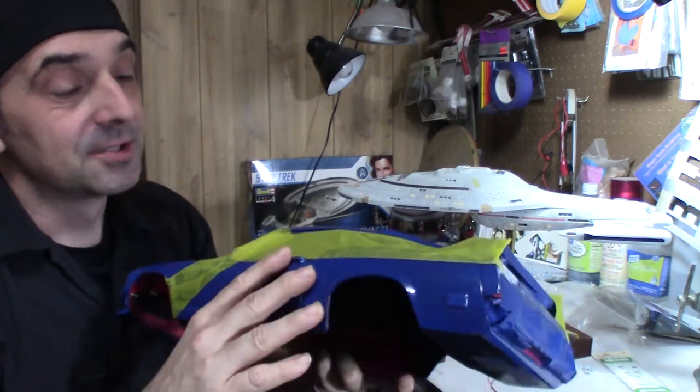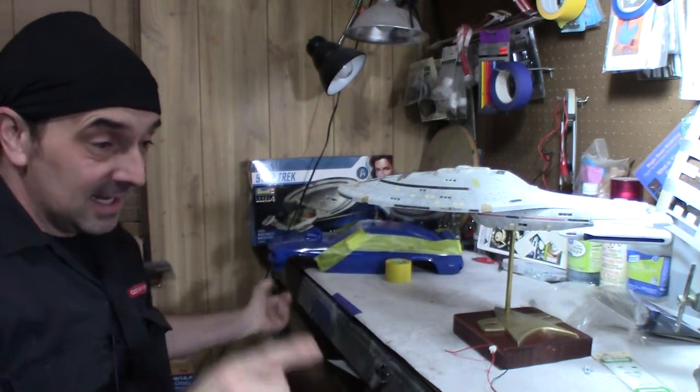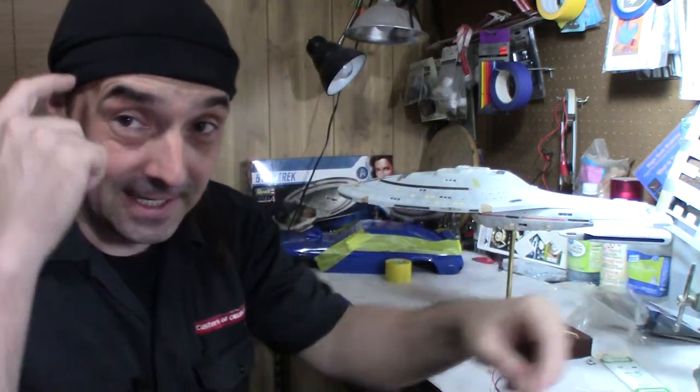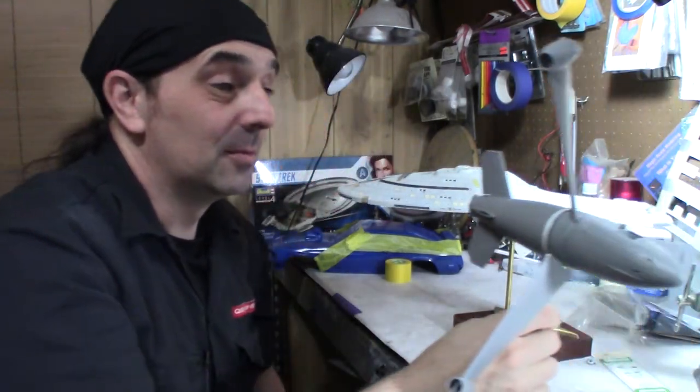So when Mad Max hopefully gets more paint on it this weekend — it's Labor Day weekend — I should be able to get a little more done on it. I'm going to try to work on it a little bit more.